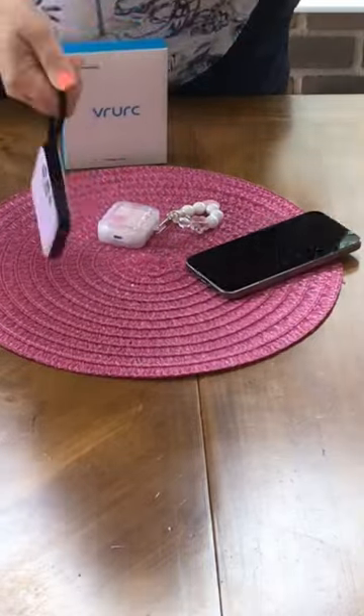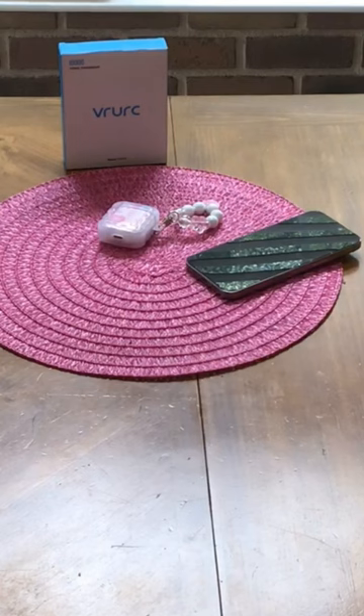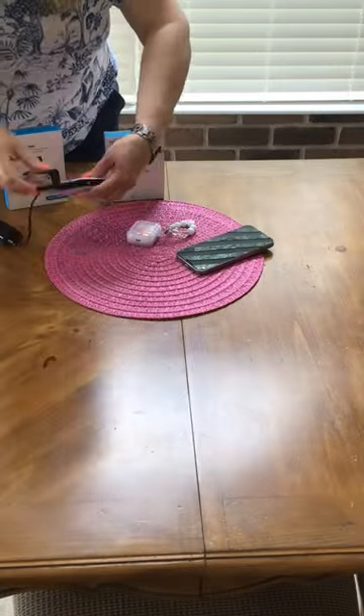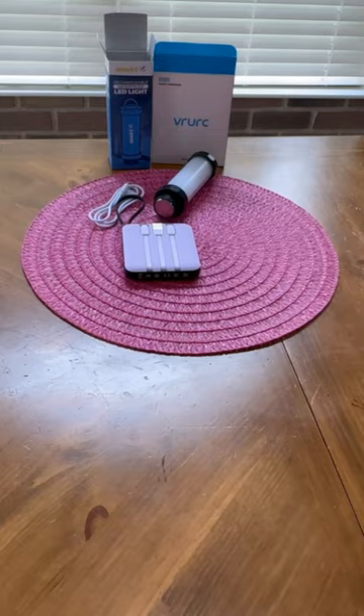When I'm on the go and this is fully charged, I can get one and a half charges from it — and that is if I am not charging other items at the same time, but I can charge up to four items at once. You can see me charging my iPad, my AirPods, and my phone.